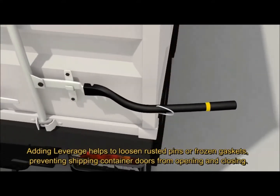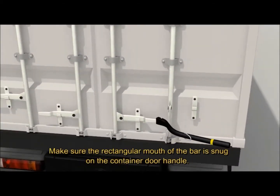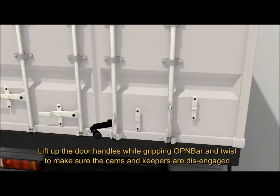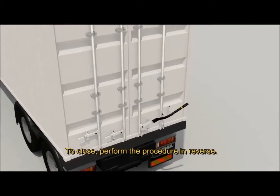Slide the OpenBar hook side over the door handle and grip the extended leverage handle with both hands. Make sure the rectangular mouth of the bar is snug on the container door handle. Lift up the door handles while gripping OpenBar and twist to make sure the cams and keepers are disengaged. To close, perform the procedure in reverse.